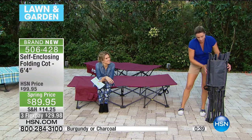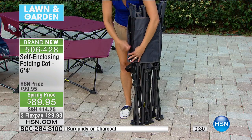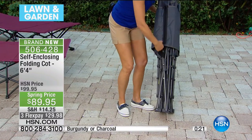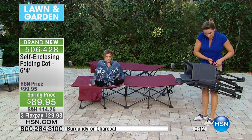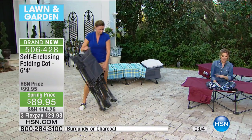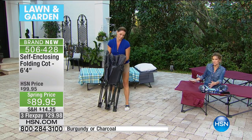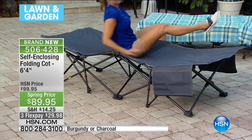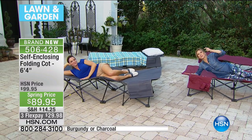We only have about a thousand of them left, so right now is going to be the best time to get it. I'm from Michigan — I know it doesn't necessarily feel like spring up there, but you know how close it is. As soon as the weather turns, imagine those nice spring days when it's sunny outside. Not having to lay on the ground — this large surface, over six feet long, 78 inches, 33 inches wide, 17 inches off the ground. No tools, no batteries, no plugs.